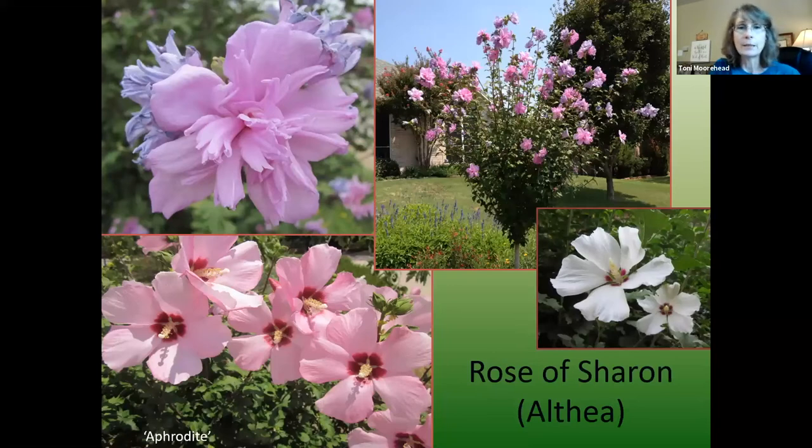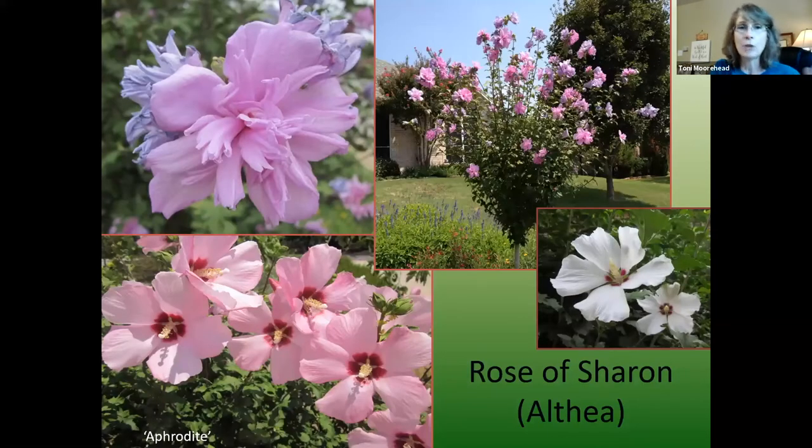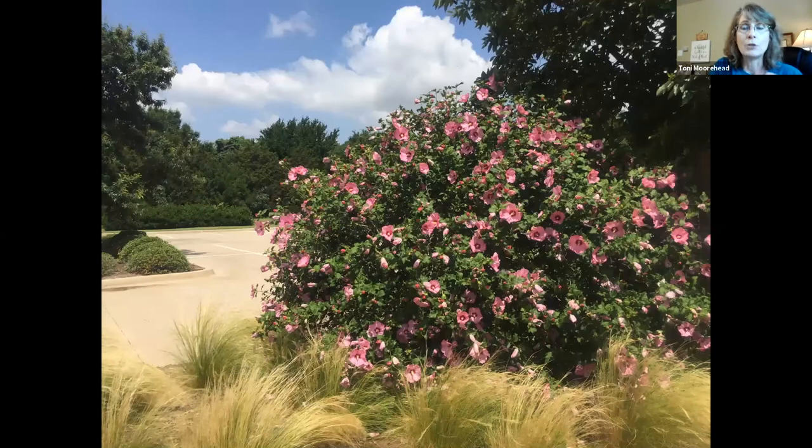Rose of Sharon, or Althea, is a summer bloomer you can grow as a single-trunked standard, multi-trunk, or large shrub. There are many varieties including Aphrodite. Double bloomers include Lavender Chiffon. A new series called Smoothie includes Strawberry, Raspberry, Blueberry, and Peppermint Smoothie. Purple Pillar grows two to three feet wide and up to eight to twelve feet tall — great for a narrow sunny area. They do not like wet feet, so make sure they have well-draining soil.